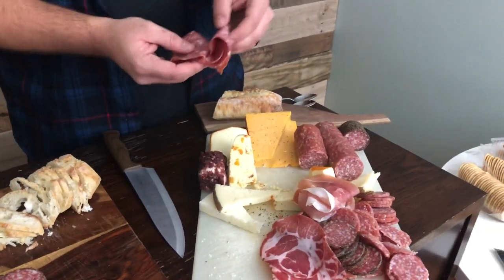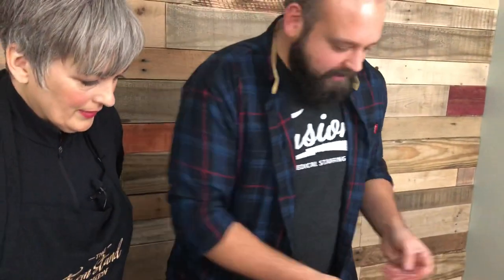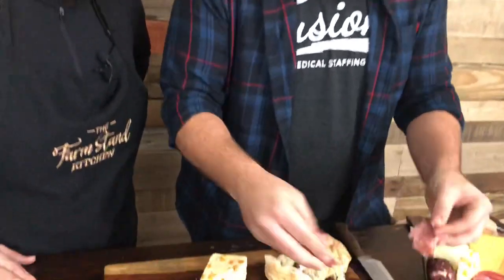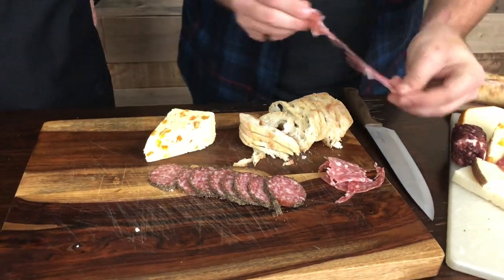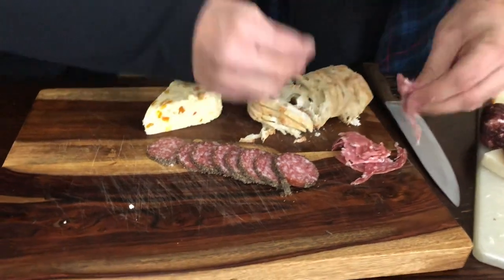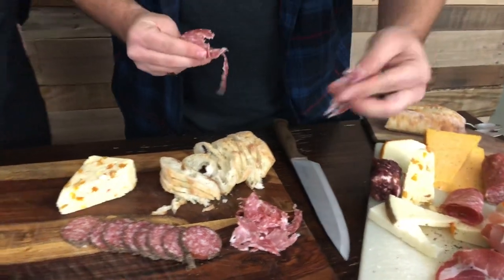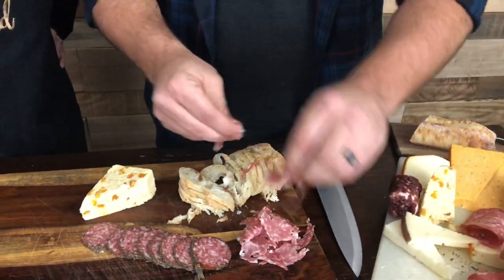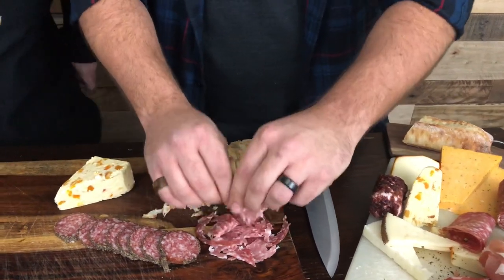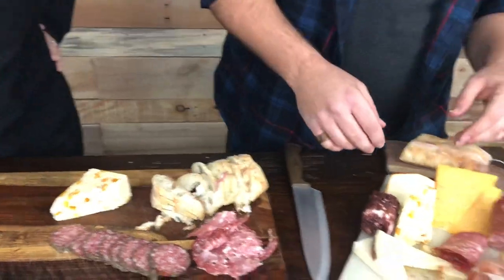Some people like to line these all up, but I don't like to do that. I want to take these and just kind of tear them like this. If you tear them down like this, you don't have one person taking an entire salami, and I don't usually want to have a giant piece of salami either. It's nice just to take a little bite to mix with other things. It's kind of like a tasting board. I like to break them up into little pieces so you just kind of grab what you want. I like the way it looks too, kind of broken up like that.